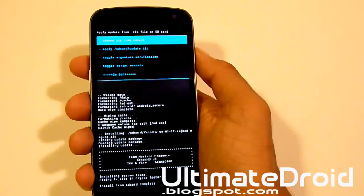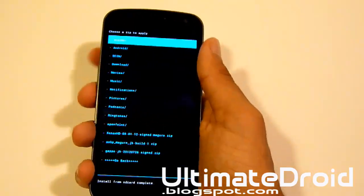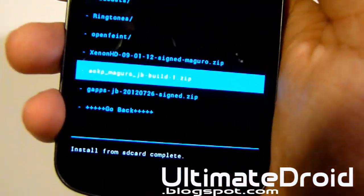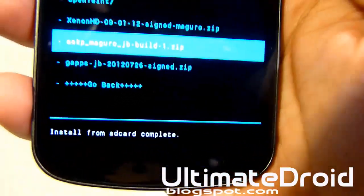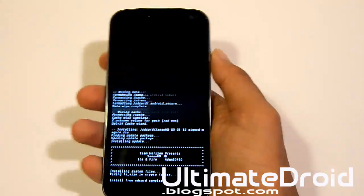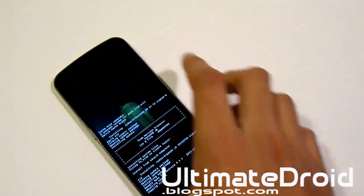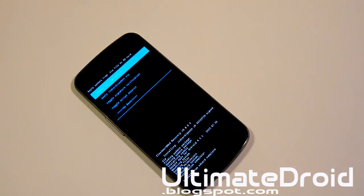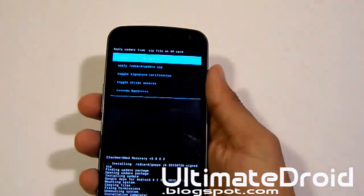Now once again we're going to choose zip from SD card and install those GApps — Google Apps, Google Talk, Gmail, all that. Especially Google Play Store that everybody needs. You can see it's right there — GApps Jellybean. Select that and select yes. This will take a few seconds. Alright, it is done installing GApps.